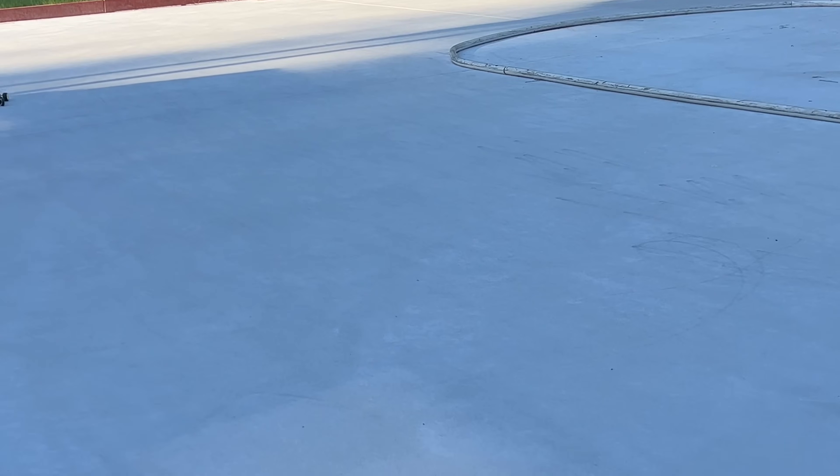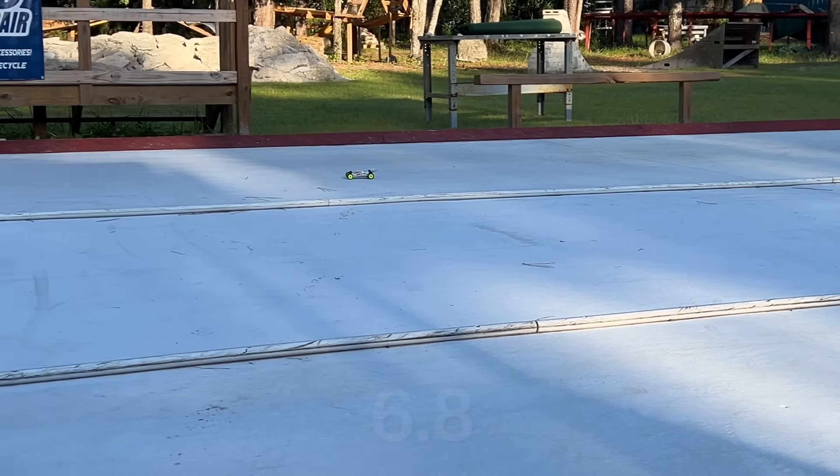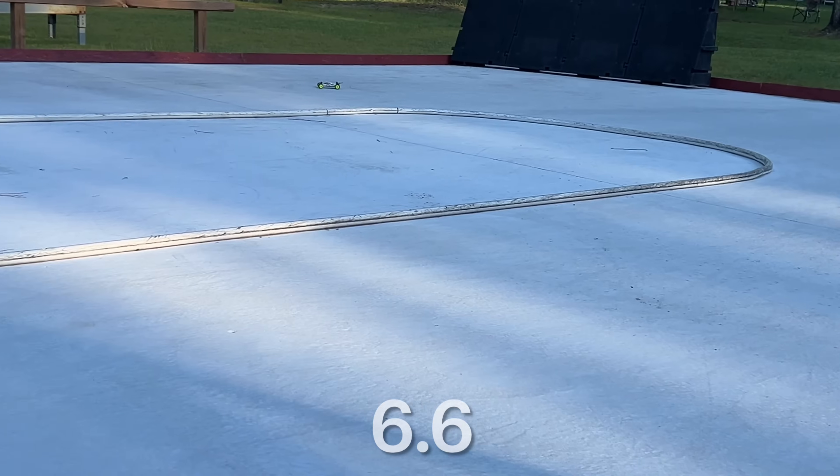That is topped out — so if that is a full 13 miles per hour, that's about all you want here. I'm guessing this is about a 15-mile-per-hour track.